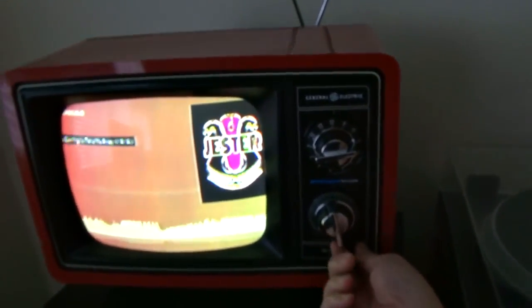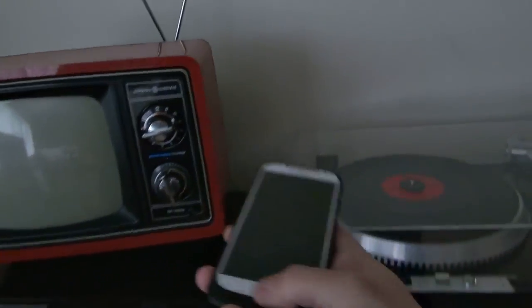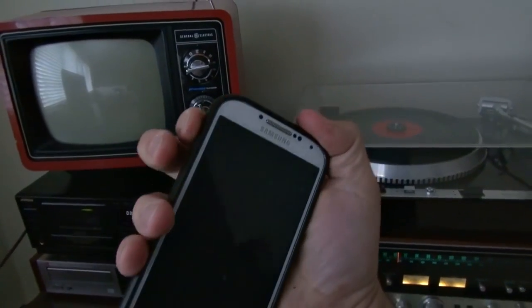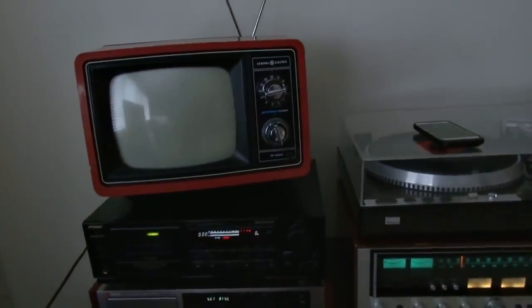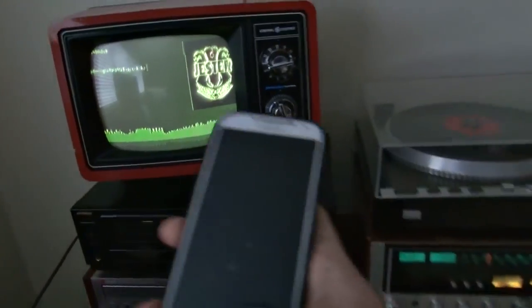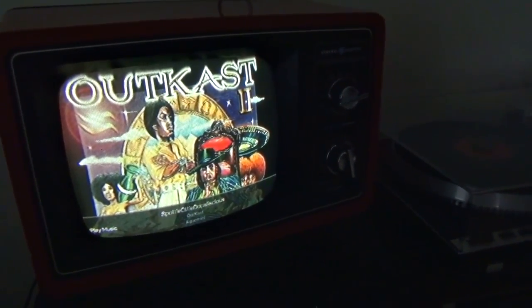You can even turn the TV completely off because the Chromecast stays live. You can do all the same stuff like lower the volume — you don't have to have the phone on or the screen on. Here's how Google Play Music shows artwork, and it's perfect for watching music videos.